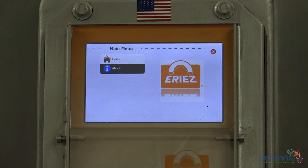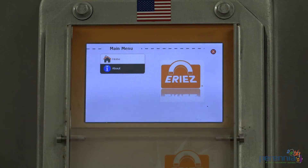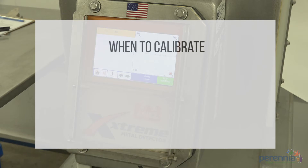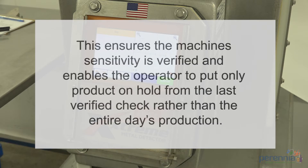Your supplier will work with you initially to set up the machine based on your product type — fresh product, frozen, or dry product — and set up the sensitivity of the machine. A metal detector needs to be calibrated at the beginning of the shift, 1-2 hours into production depending on recommendations from the supplier, after breaks or lunch, and at the end of the batch. This ensures the machine sensitivity is verified and enables the operator to put only product on hold from the last verified check rather than the entire day's production.